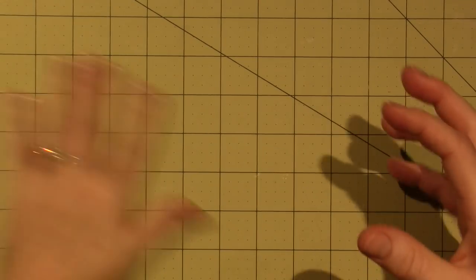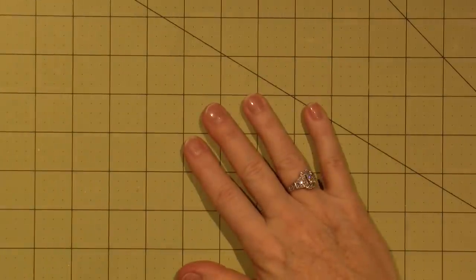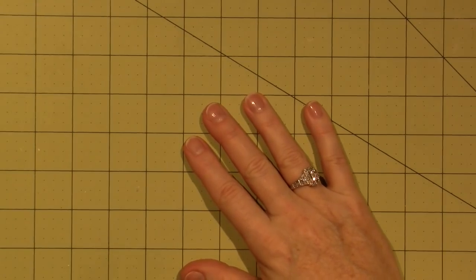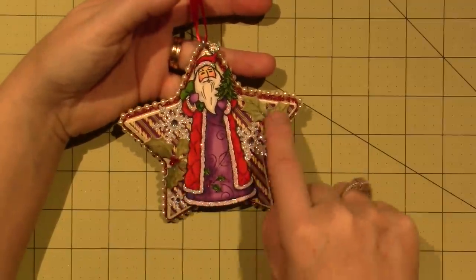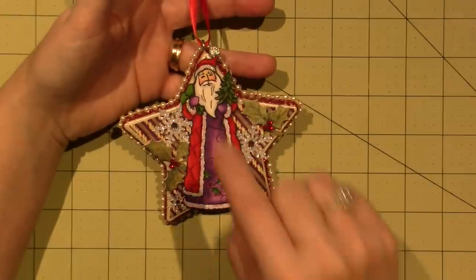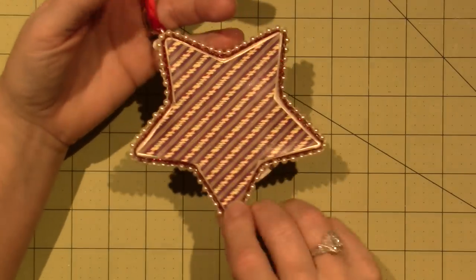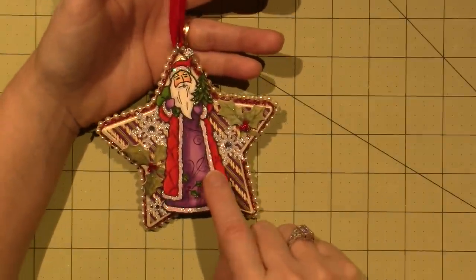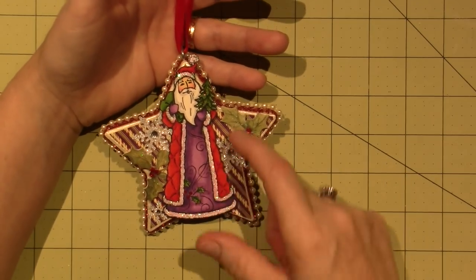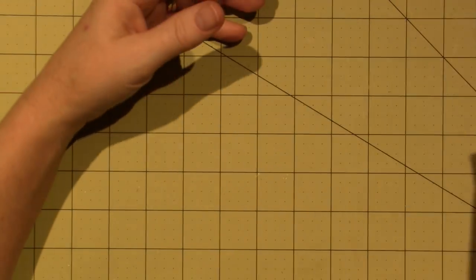A lot of times we make things and we don't know what to do with them, or we don't have a use for it but we enjoyed making it so much. I did this Santa — I just love them. These are stickers: the snowflake stickers, the little holly stickers. And this is actually a stamp, so you don't need fancy paper lines. I just cut him out, colored him up with Copics, and put Stickles everywhere.